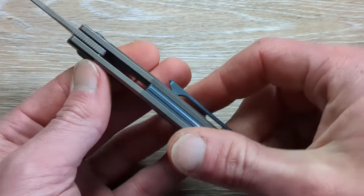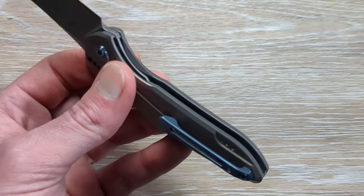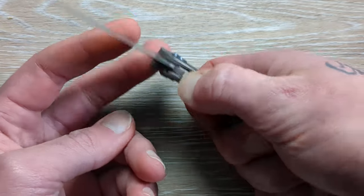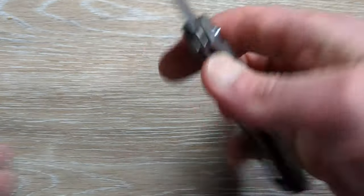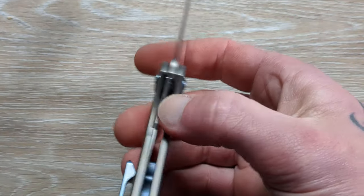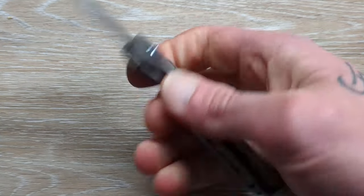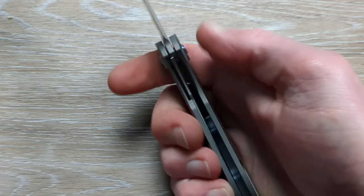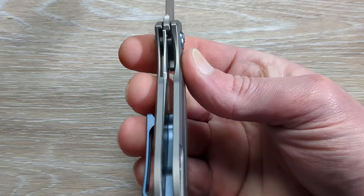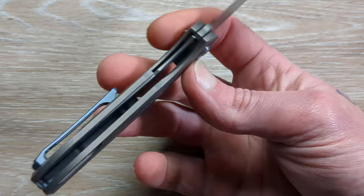I don't know if that's titanium in there — I'm going to guess that it's not. That's going to be steel, which is completely fine with me. Whether it's titanium or steel as far as the liner goes, that's really irrelevant to me. I guess I would probably prefer it to be steel — the steel just makes me feel a little better. This is nice and clean. We have some internal milling done in there for weight relief, and it's not a heavy knife at all.